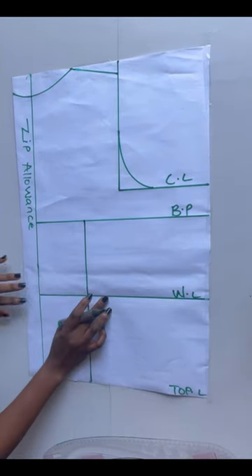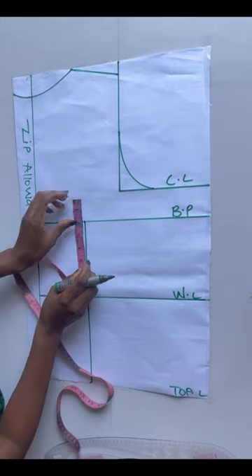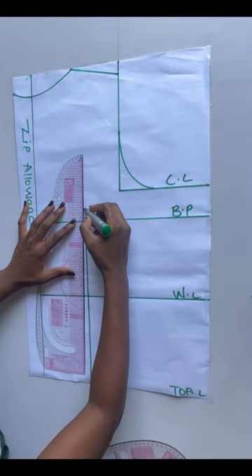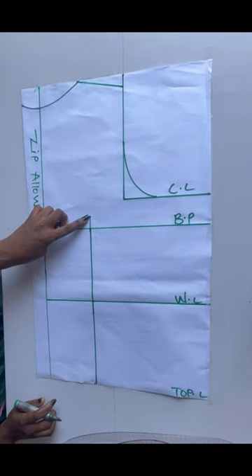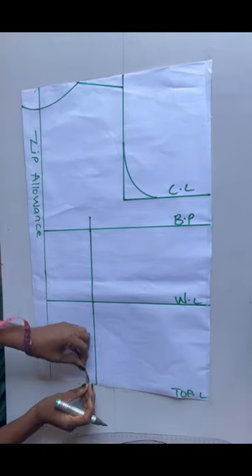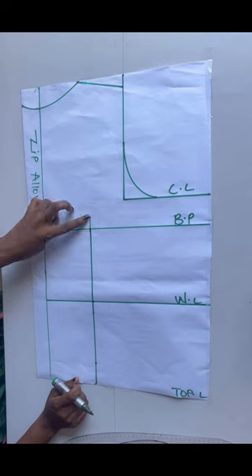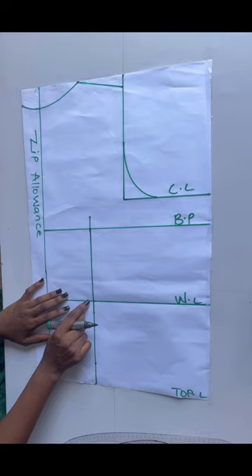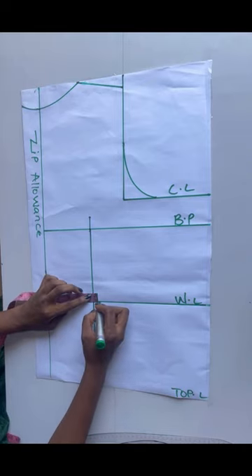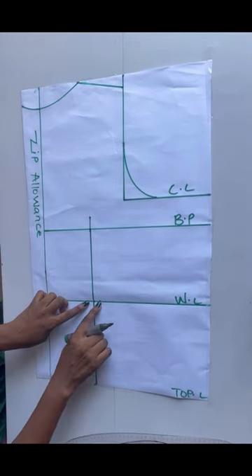Now I'll be placing my darts. Before I place my darts on the bust point line I'm just going to go up by one inch on that point. I'll connect it just like this. After coming up by one inch, on the top length I'll go up by two inches. On the waistline I'll be taking half an inch on each side for my darts. I'll chalk half an inch here and half an inch here, then connect these two points to meet the one inch I came up on the bust point.